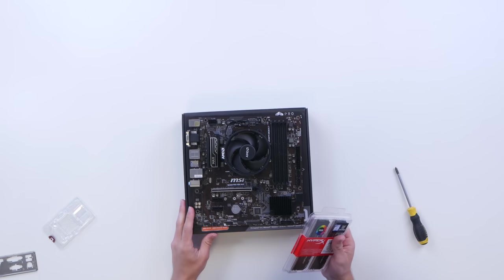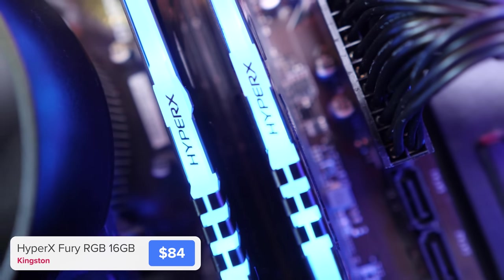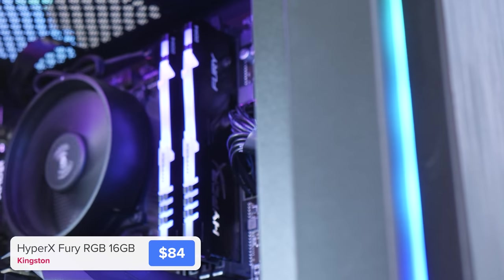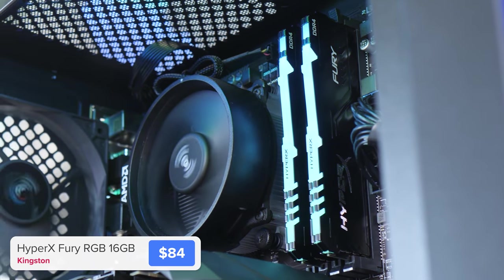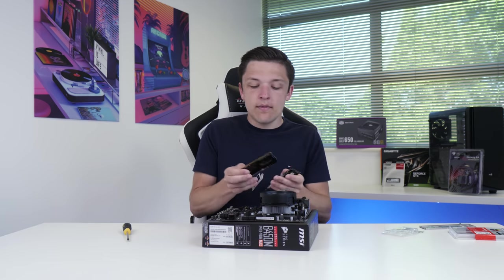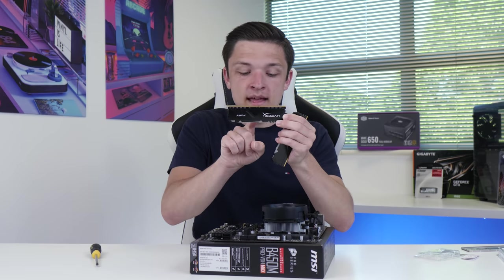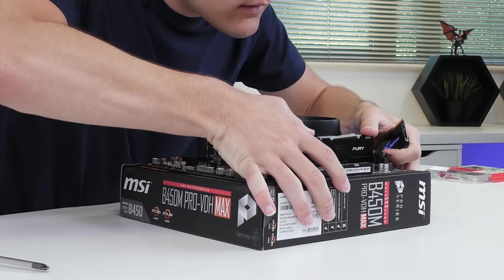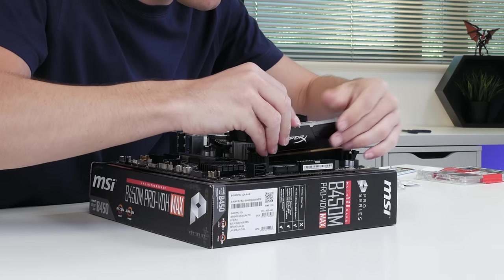The final thing to pop into our motherboard for now is our RAM. This is from Kingston — it's their HyperX Fury RGB. It's some of the best value RGB RAM on the market, and RGB memory just adds a little something to your system. We're going to install this by pulling back the second and fourth DIMM slot clips, then find the notch on your RAM and align it with the notch on your DIMM socket. Then it's a simple case of sliding it in and clipping it from each side.